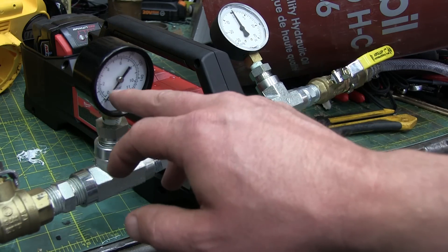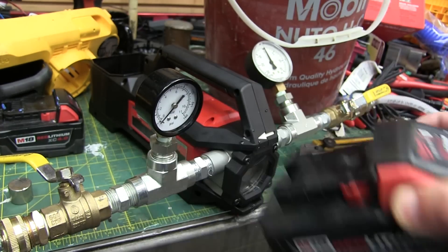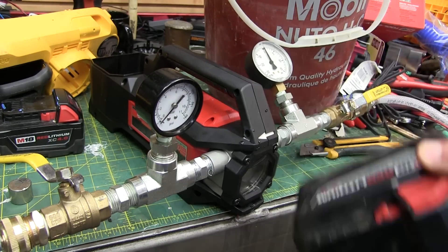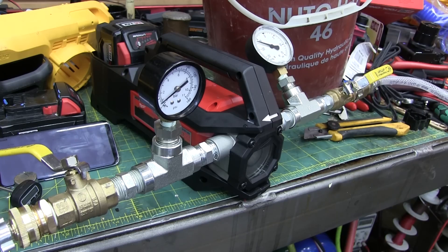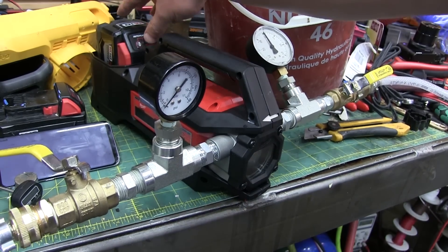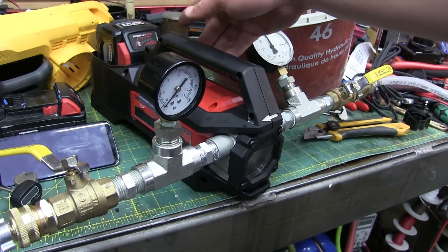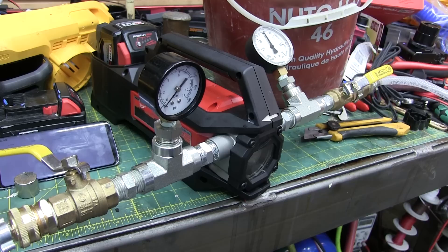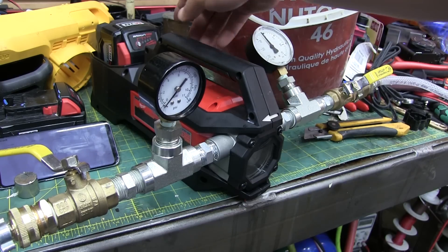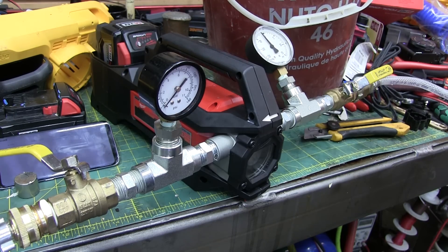We're going to run it on a high-demand 9.0 battery and see how long she runs, or if it overheats. What the hell? Already? It's only been 16 minutes. Must have overheated. It's not that hot in here — 22 degrees C, about 70 Fahrenheit. Well, we'll just keep going. 28 minutes on the clock, we're at 1 bar — she shut her down.